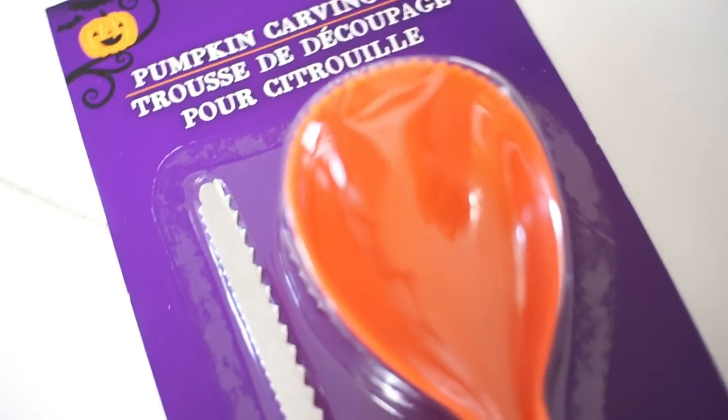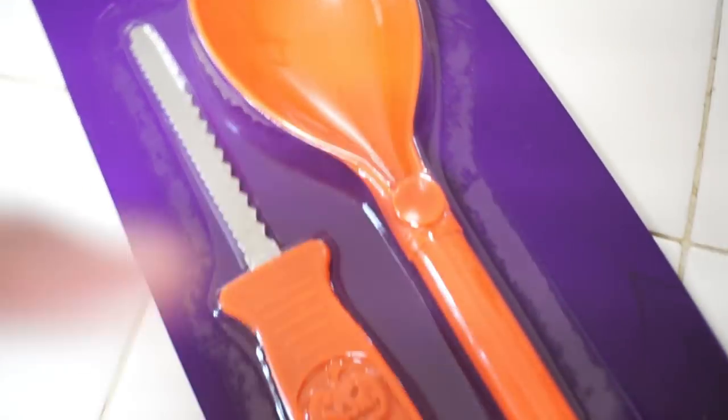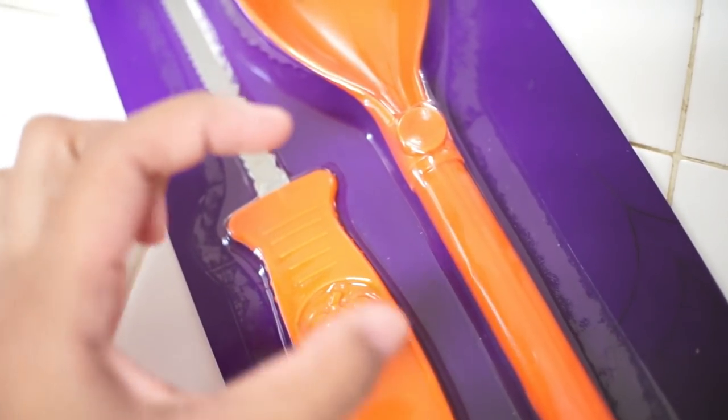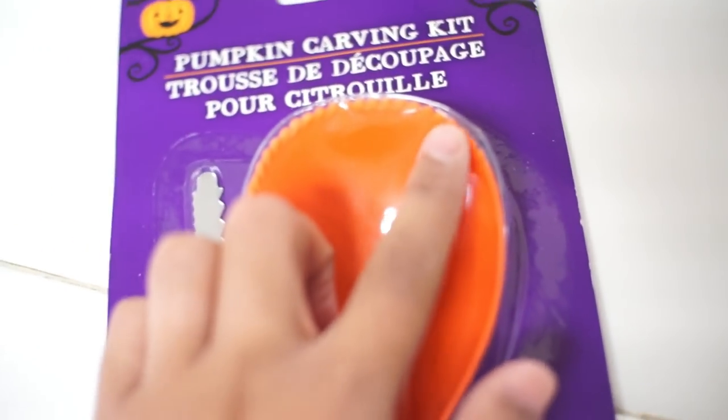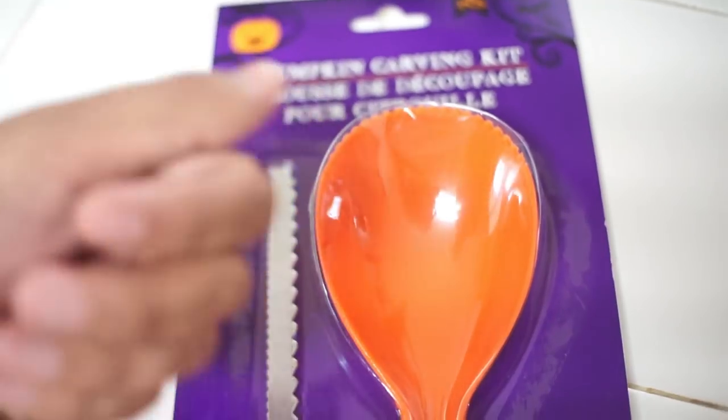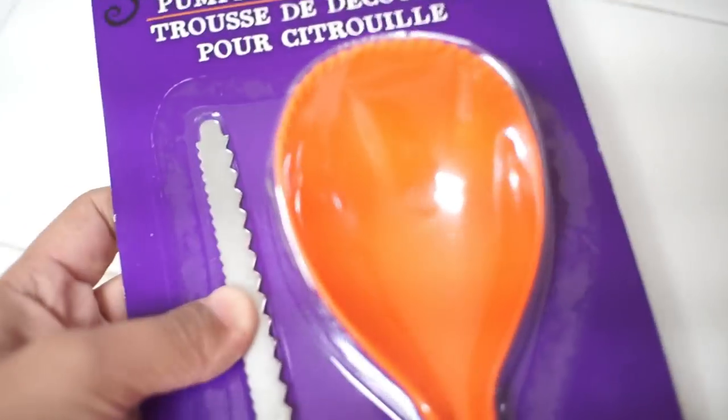We're gonna go on Pinterest right now and find which ones we want to do. We got our pumpkin carving kit. I got this from Dollar Tree — it's a two-piece. It has the carver and then the scooper. I love how big it is. Last year's and previous years they're about that small. So this is actually a really good one. Look at it — it has the little ends right here to scrape it.